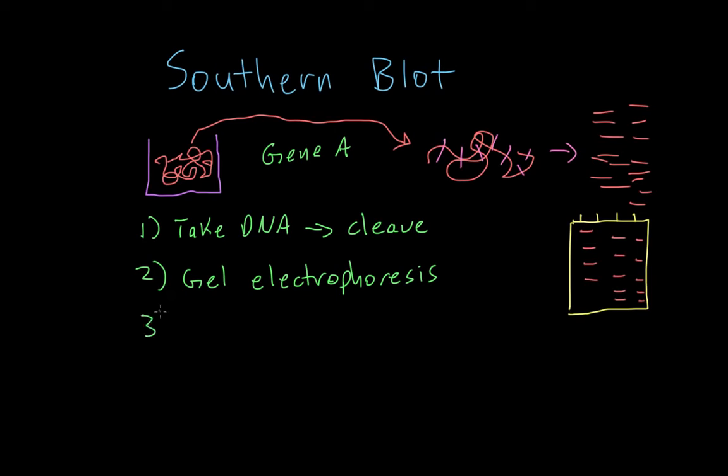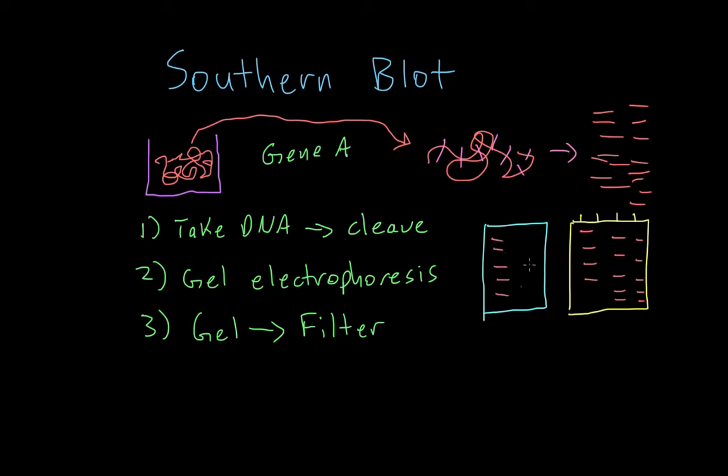Step three: we're going to take this gel and transfer it onto a filter. The filter allows us to better visualize the results, since the gel itself is very flimsy. We take a filter that's basically the same size as the gel and place it right on top for a little bit, and the fragments transfer onto the filter. Now we have a filter with these fragments on it, and the filter is a lot sturdier than the gel.